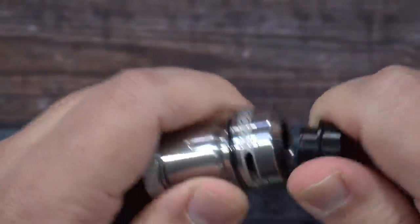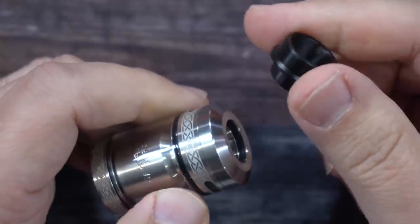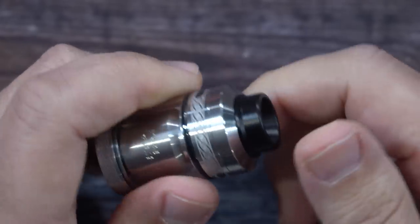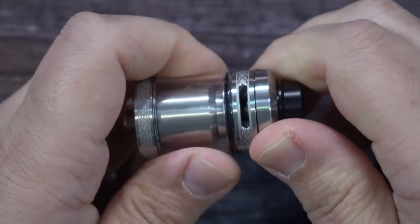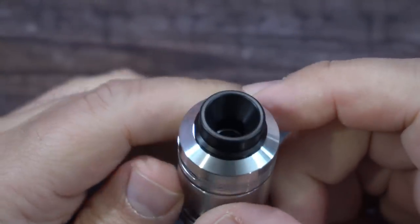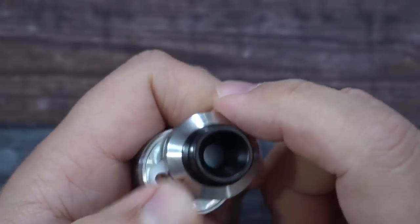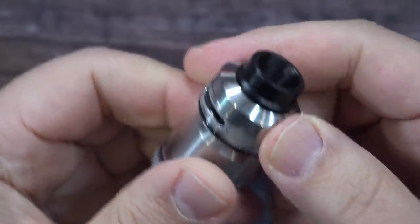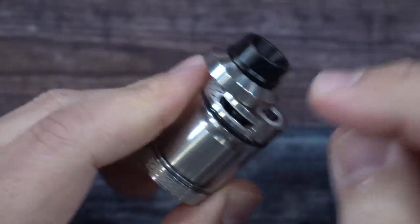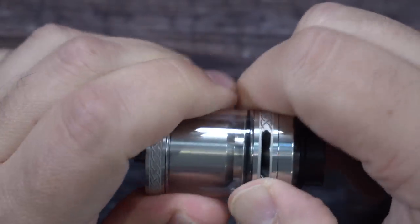The drip tip on top is an 810 drip tip — I think we've seen this one before, Alex Vapors MD used this on one of his, the Destiny RTA. Then we have our top fill. I keep trying to unscrew the top — that's not the way you fill it. It's got a little arrow, you push forward and that's where you fill from. I'm a little surprised they did this style with an RTA. On top we also have our airflow adjustment — this is a top airflow RTA.